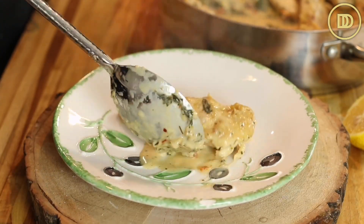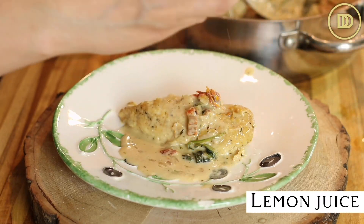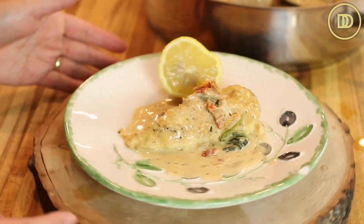And just like that, in under 30 minutes, you have the whole meal on the table. If you want, you can simultaneously boil some pasta — linguine, spaghetti, whatever your favorite is — this goes great with it. Otherwise, you can serve this with some toasted bread to soak up that luxurious sauce.